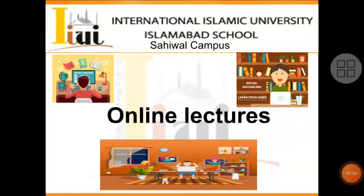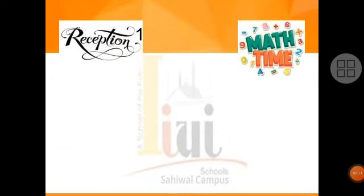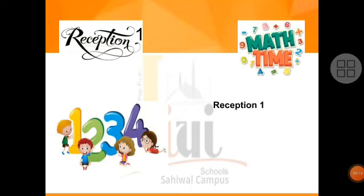Bismillah ar-Rahman ar-Rahim. International Islamic University Islamabad, School Sahiwal Campus Online Lectures. Reception 1 Math Lesson No. 5, Numbers 19 and 20. Dear Students, today's topic is numbers 19 and 20. Today we will do this work together — you will do it on your copy and on your book with me.